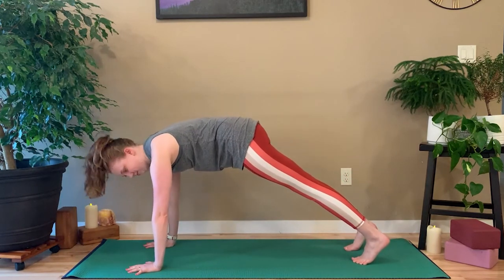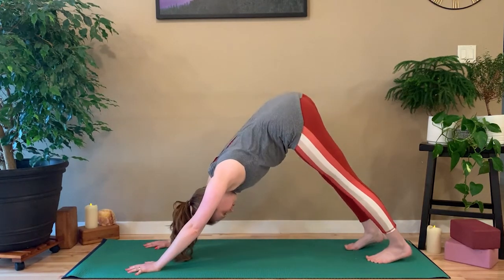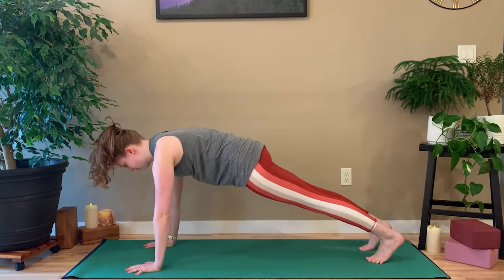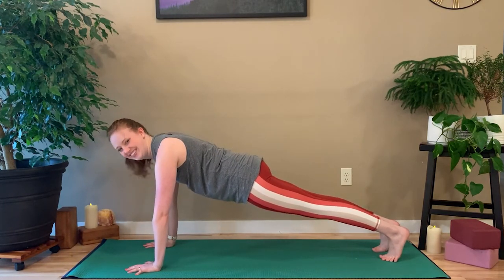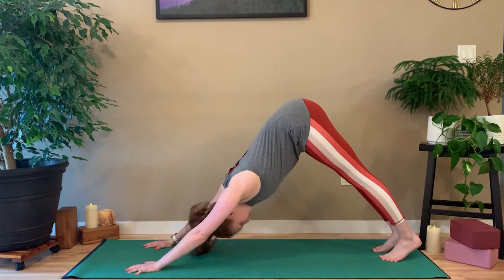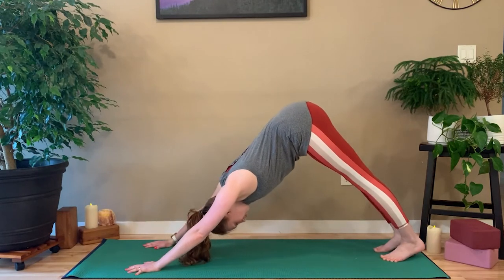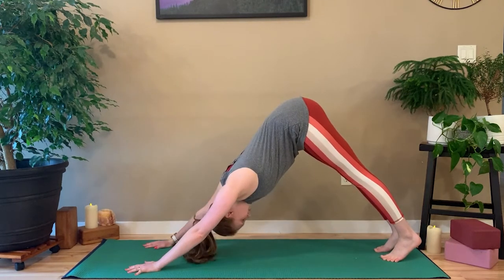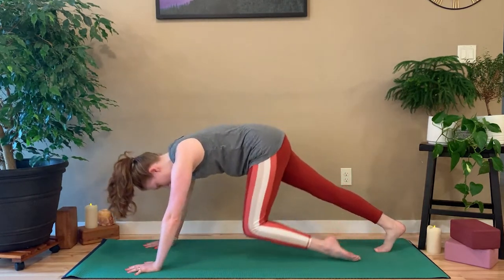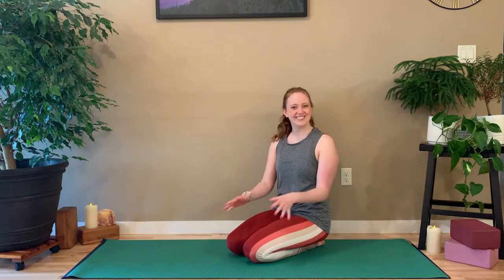Often in yoga, you might hear a teacher cue you to go from downward dog into plank. When you do that, you always need to adjust yourself into proper plank alignment — most people going straight from downward dog into plank end up in incorrect alignment. So the first time you go into plank, set up your proper plank pose: shoulders over your wrists, tailbone lengthening towards your feet, feet hip width apart, and then from there go back into your downward dog. I hope this workshop was helpful and gave you some quick tips on how to adjust or change downward dog so it better suits you.